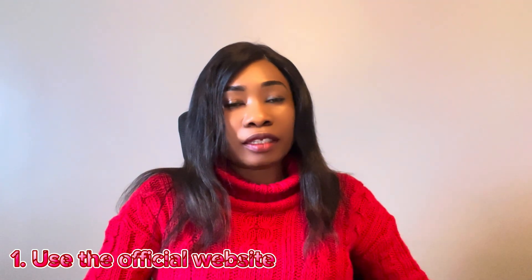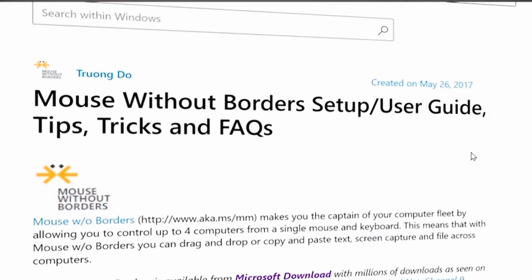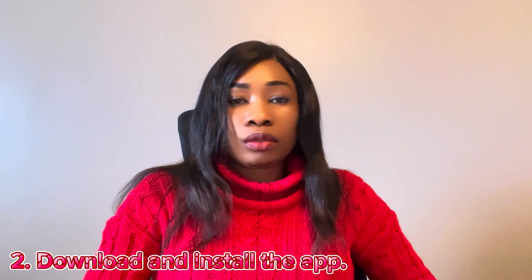The keyboard and mouse could be wired or wireless. The steps to get this app installed: first, go to the official website to download it — the link will be in my description. Second, download and install the app on each computer. The primary computer is the one you connect your receiver to if using a wireless mouse and keyboard, or the one you connect the cable to if using a wired setup.